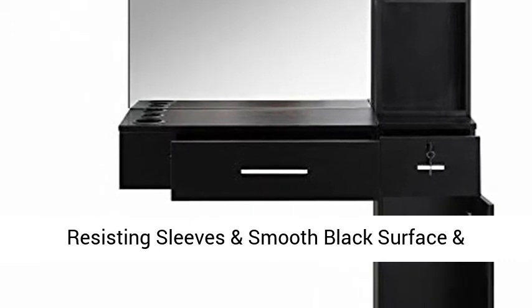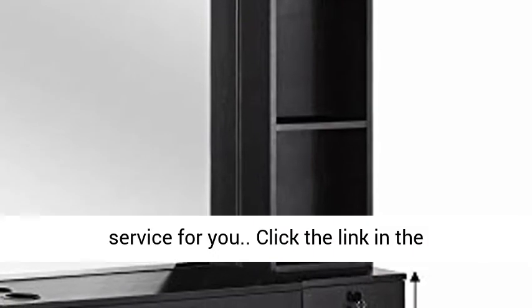Three heat-resisting sleeves and smooth black surface and practical locker. Perfect drawer slide and damper hinge door and aluminum alloy handle. Please feel free to let us know if there is anything we can service for you.